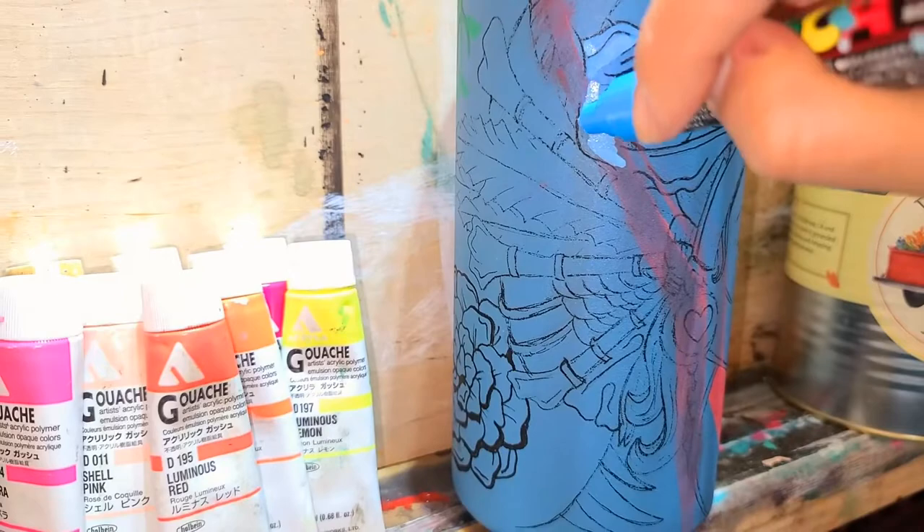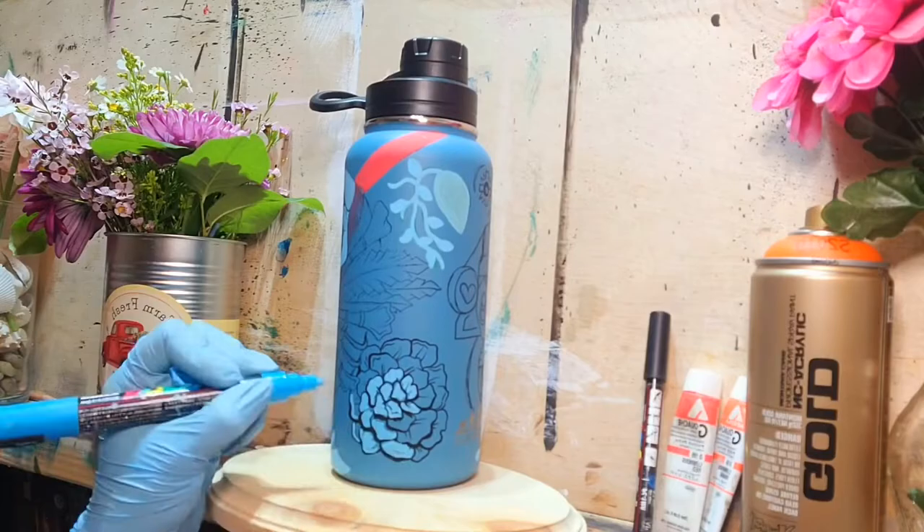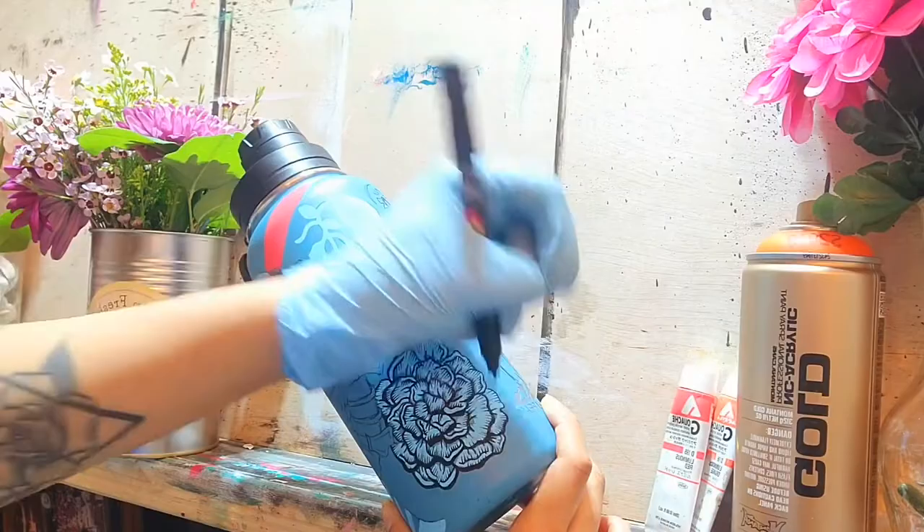I wasn't really thinking of it for anybody in particular — it was just to see if I could, because I wasn't sure if paint could even stick to a Hydro Flask. And then I was thinking maybe later it'll chip off. So I just wanted to see how this one would work out.